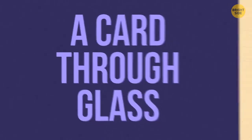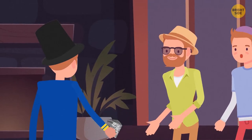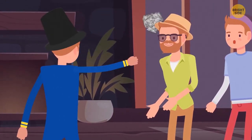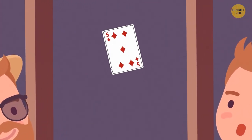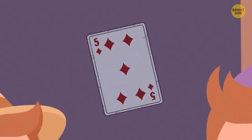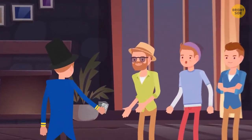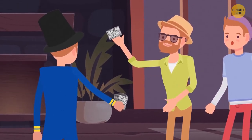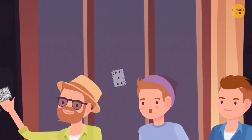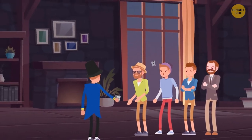A Card Through Glass. A performer asks someone from the audience to pick a card, put it back without showing the magician, who tries unsuccessfully to guess it. Pretending to be furious, the magician throws cards at the window — and the chosen card sticks to the other side of the glass. To do this, the magician needs two identical card decks and two loyal assistants, with the audience standing with their backs to the window. One assistant hiding behind the window sticks the needed card using wax, while the magician finds the same card in the deck and hides it away.